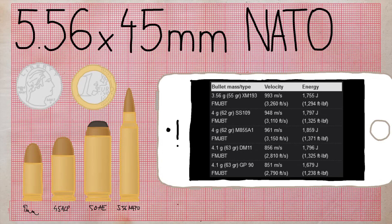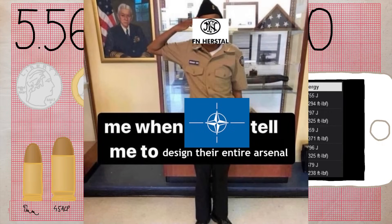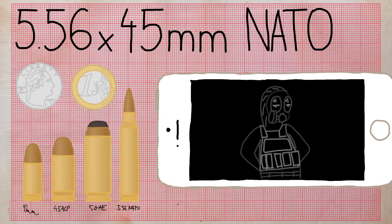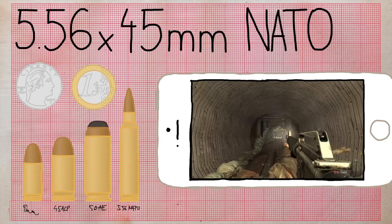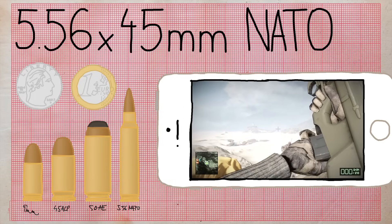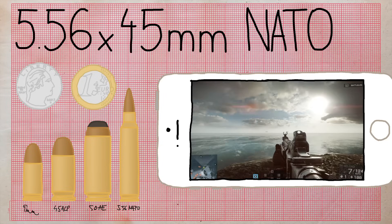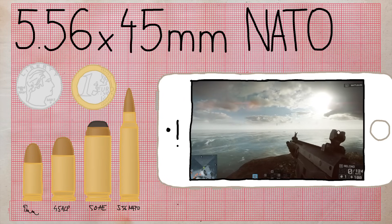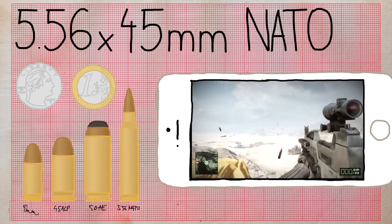5.56x45mm NATO really needs no introduction. It's a rimless bottlenecked tapered cartridge designed in the late 1970s by FN, and became the standard medium rifle cartridge for NATO. In CS it's used by the M4A1, FAMAS, Galil, AUG, SG550, SG552, and the M249. Real-life examples are countless, but among my favorites are the M16, FN F2000, HK M416, Remington ACR, and HK XM8.